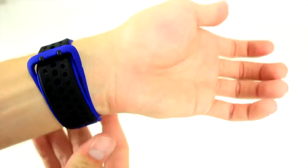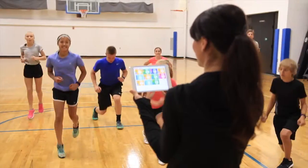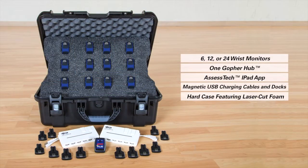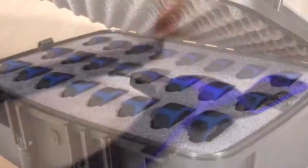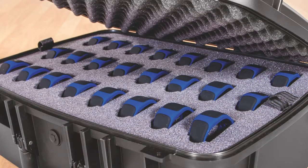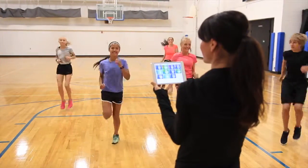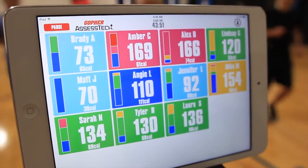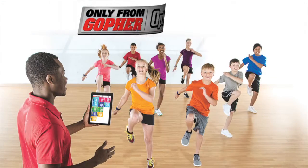Students simply adjust the moisture-resistant, comfortable silicone wristband to the right size and they're on the move in seconds. Packs include monitors, the Gopher Hub with Assess Tech app, USB chargers, and cases with laser-cut foam. See for yourself why this is the easiest heart rate tracking system out there — the Optic Heart Rate System, only from Gopher.